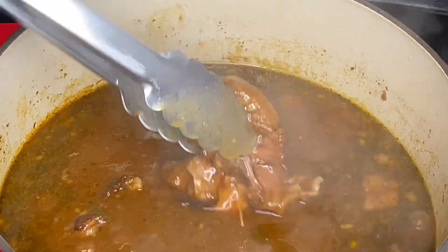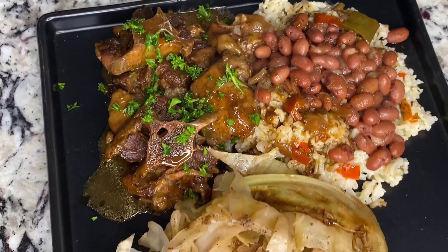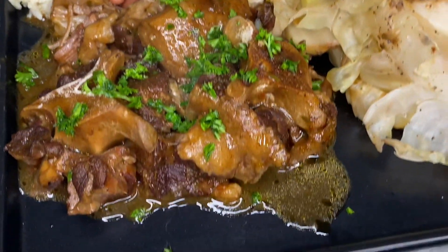You can pair this with some butter beans or whatever you like. I ended up pairing it with some red beans and rice and some baked cabbage. I will tag the link for the baked cabbage below in the description if you would like that recipe.